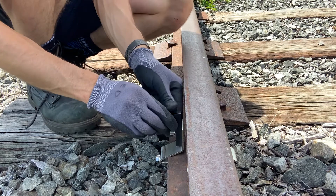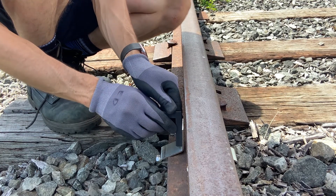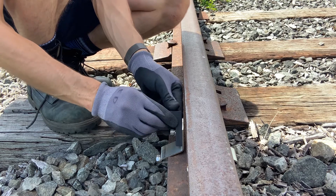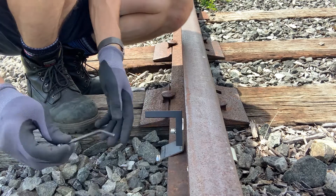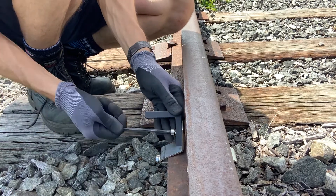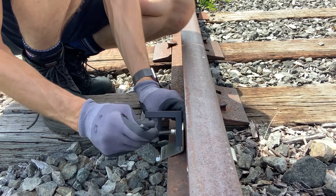Now let's say our total station is at a steep angle — it's pretty close and it's off to the right of the track. I'm going to angle this up to the appropriate angle and lock that in with our allen key.